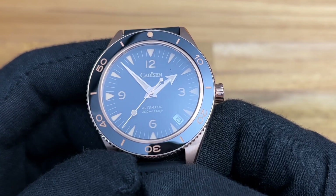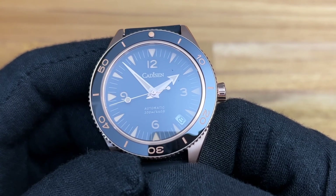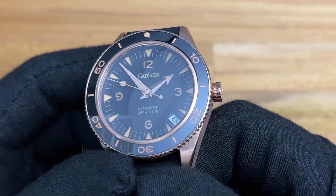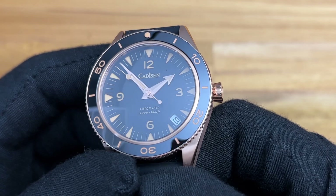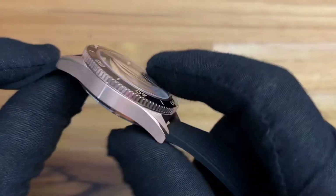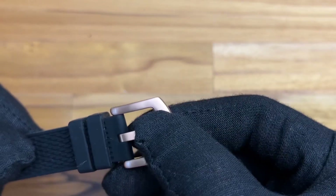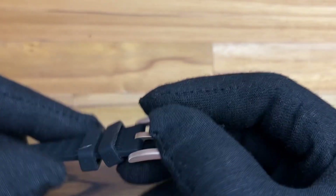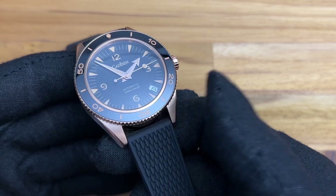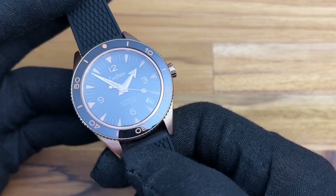The dial is done very beautifully — it's extremely simple. 'Cadisen' sits underneath the 12, with 'Automatic' and '200 Meters' for the water resistance just above the six. The date at the four/five o'clock position is reminiscent of a Seiko. What I love most is that rose gold with the black, and it does have a matching tang buckle — it's very well done. The only thing I wish is that the strap had been 20 millimeters — that's basically my only big complaint.